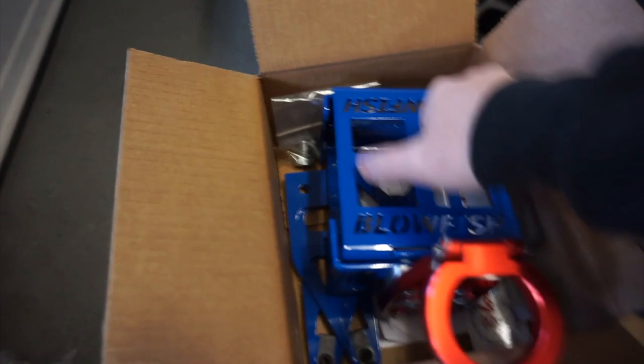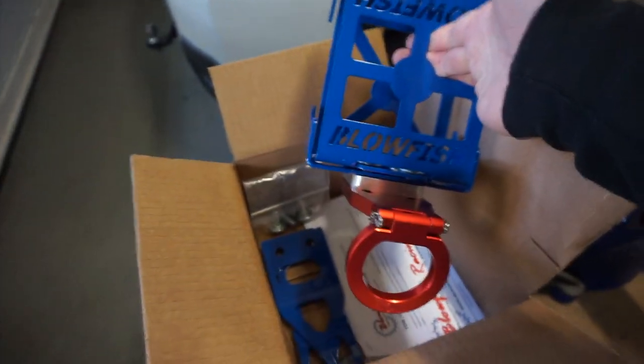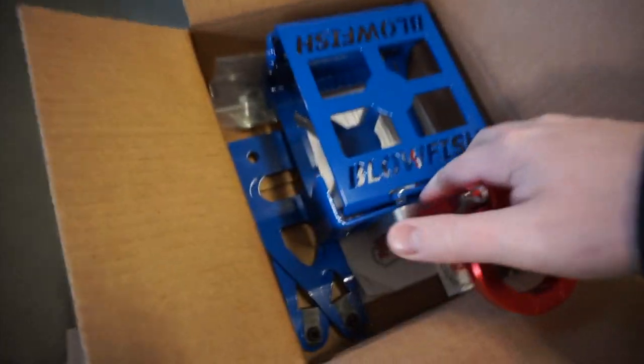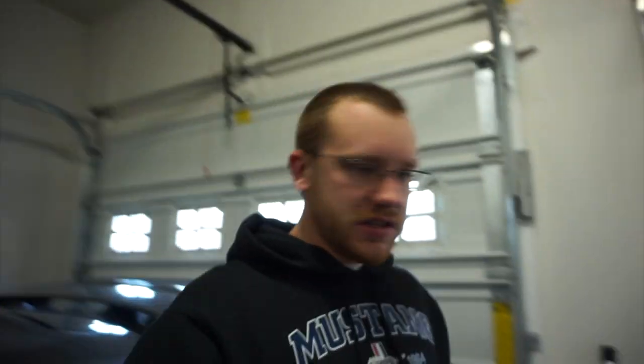I've already unboxed it a little bit and did a quick mock-up on the unit. This is just going to brace the front bumper support. I'm probably going to be using that spacer and it's got two side supports in the event that you have a front splitter like the Laguna Seca splitter. It does come with two different sizes of bolts — one shorter, one longer — that's with and without the spacer.